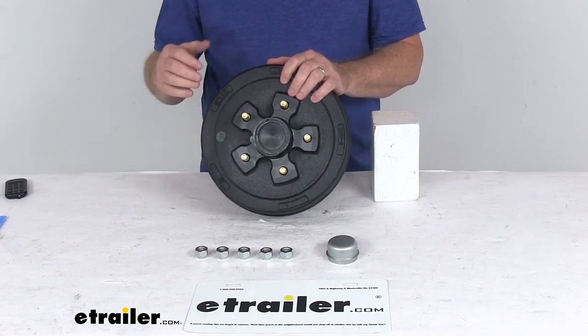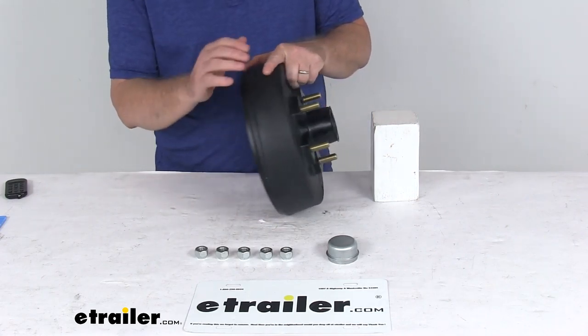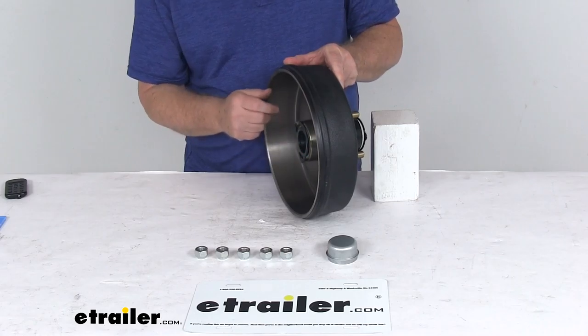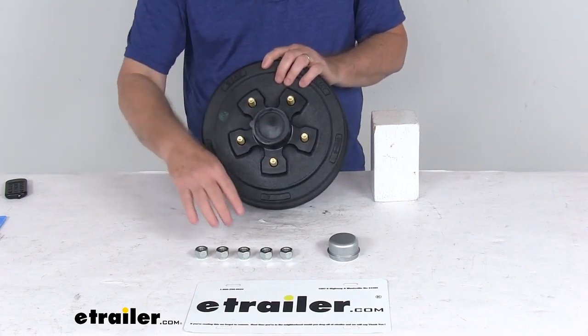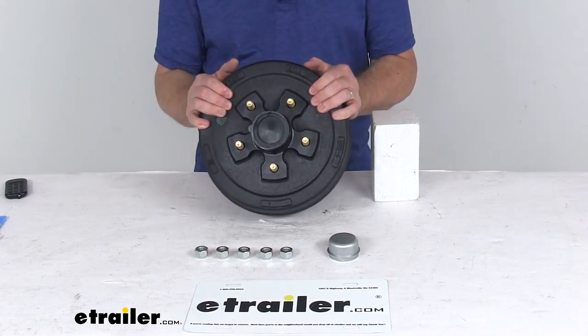The bearings already installed include an inner bearing L68149 and an outer bearing L44649. The grease seal included and installed is part number 58846, the standard cap is part number F001518, and the five included lug nuts are part number CE11051.